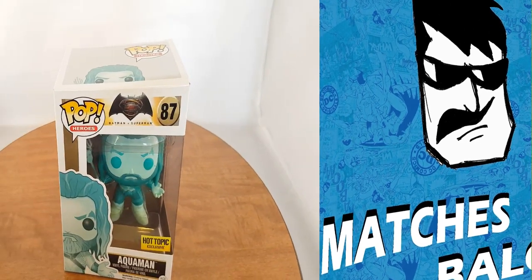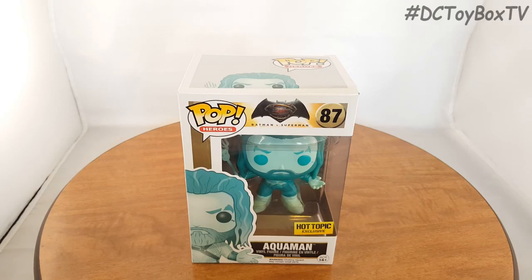Matches Balone here bringing you guys another DC Toy Box TV review. Today we're going to be looking at the Pop Heroes Batman V Superman Aquaman.